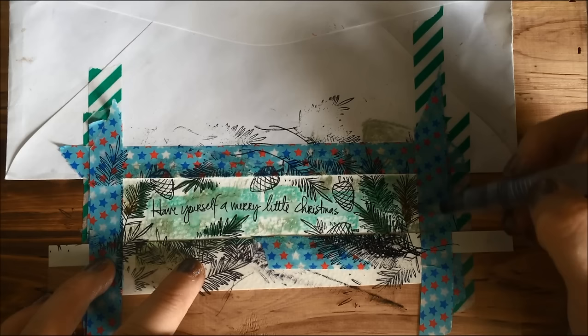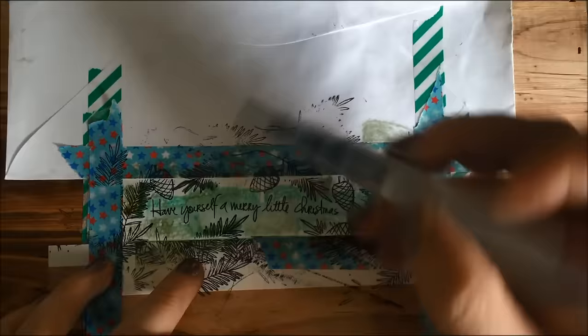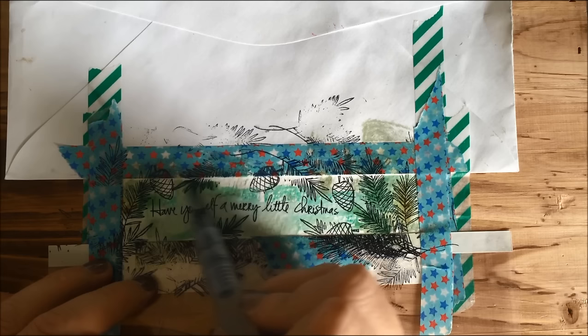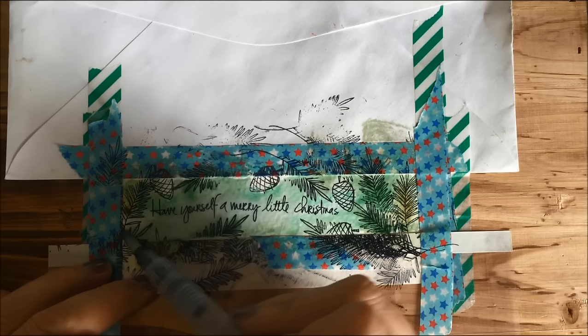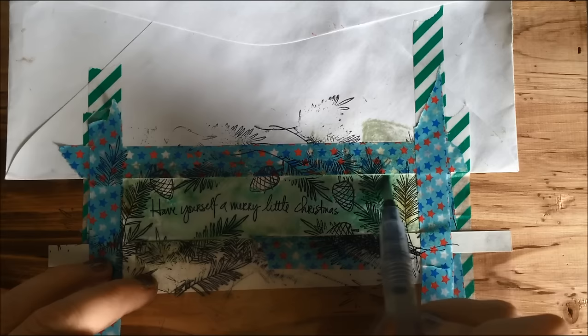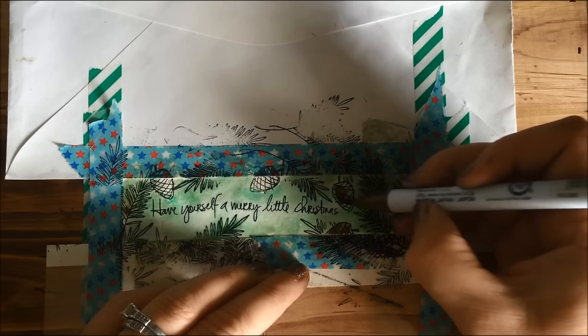Don't worry about it looking like a big mess right now — we're going to work our magic. I'm going to run a little water down the center only, because I don't want a lot of water at the edges. This is a water brush, but you can use a regular paint brush. You could also use watercolor, or your own kind of coloring with Copics or whatever markers you have. I'm just going in here and look at how blendy and fun that is! The Zig Clean Colors work nicely with Distress ink, which is a plus. I'll let that dry, and in the meantime I'll get the pine cones colored in because I don't want green pine cones — I want a little contrast.